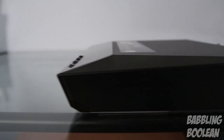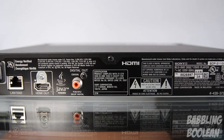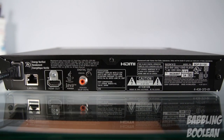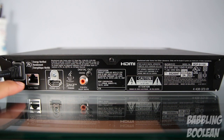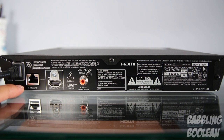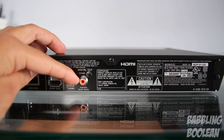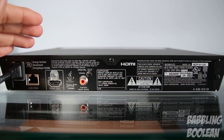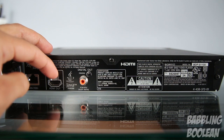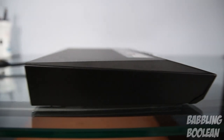On the right side of the device you have no ports at all. On the back there's a limited port situation — on the far left is the attached power wire, and a bit further you have the LAN 100 internet port, an HDMI output port, and a digital coaxial audio output port. Unfortunately there's no optical audio output, no secondary USB port, and no analog connectivity, so your TV must have an HDMI port to use this media player. The left side also has no ports.